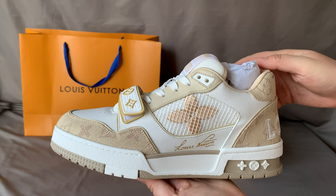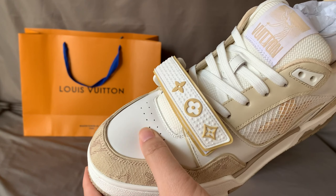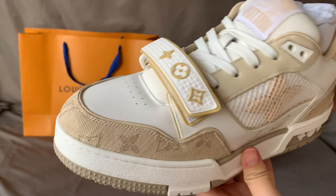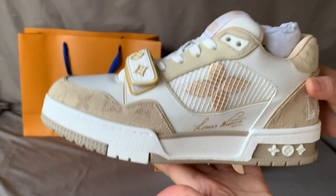Firstly, we can see it comes together with the shoe and one paper bag. This is how the paper bag looks like — it's a big paper bag. And one drawer-out box. This is how the box looks like. On the top side we have the Louis Vuitton logo.